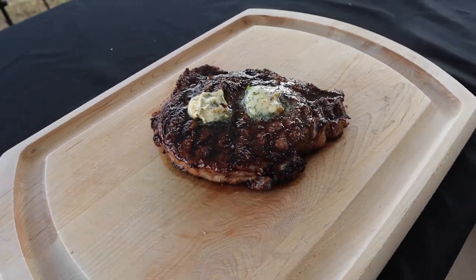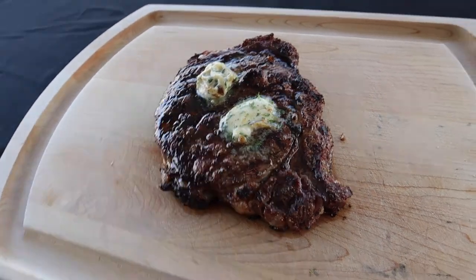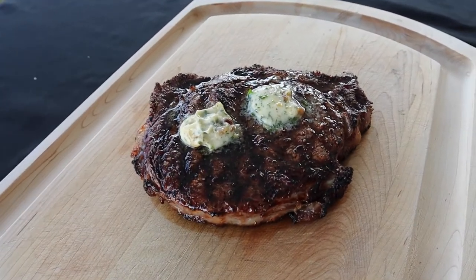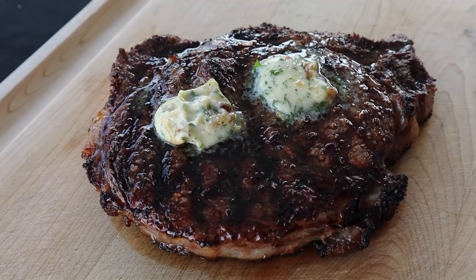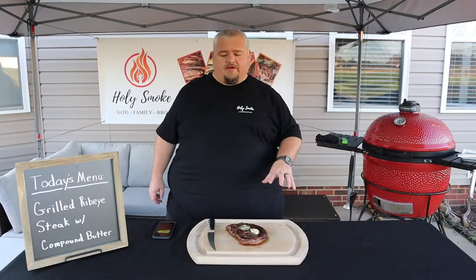All right guys, our steak is done. It's rested and the butter is melted all over it. That thing looks good. Steak's rested — it looks and smells delicious.